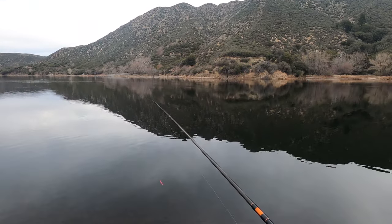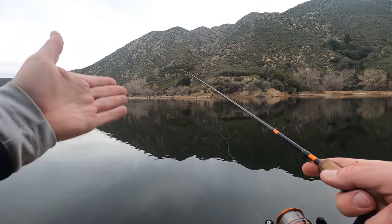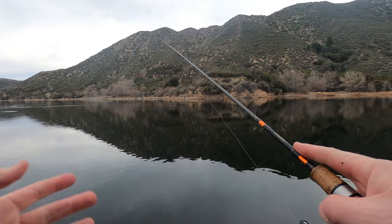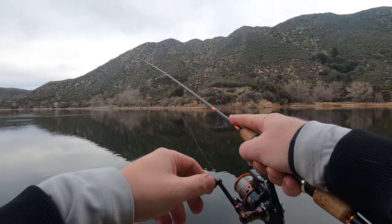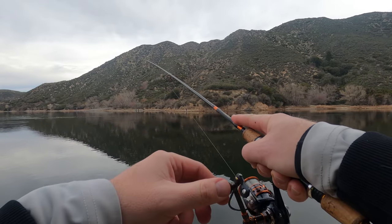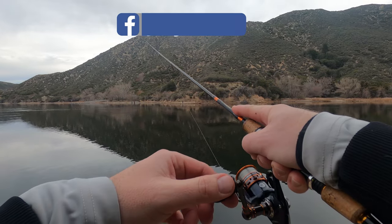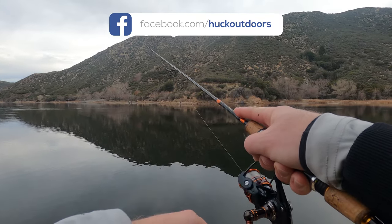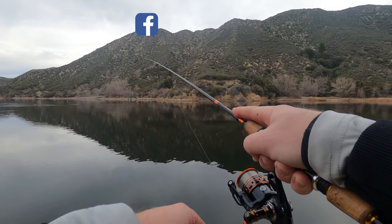First off, you're going to cast it out and depending on where the fish are, you're going to let it drop in the water column. For this testing purpose I'm just letting it go down a couple feet. The first method is just bouncing that rod tip up and down. You reel it in slow — you could reel a little bit faster — but I found the best way is just working it slow, bouncing that rod tip up and down. That works for many jigs as well, anything on a jig head.